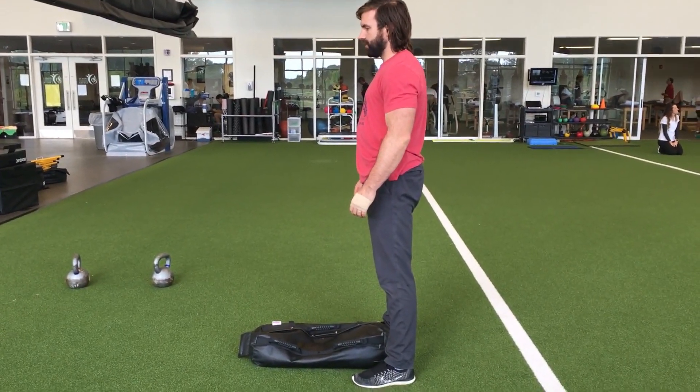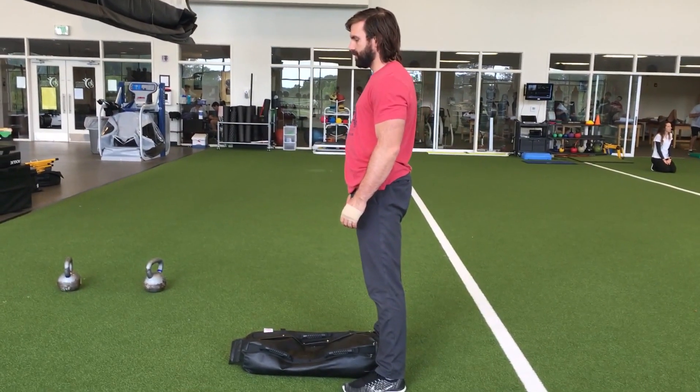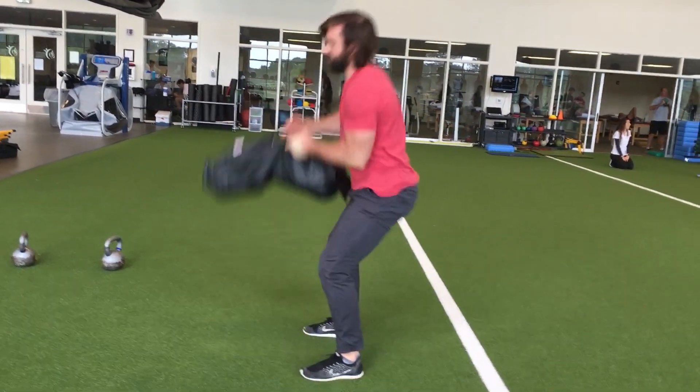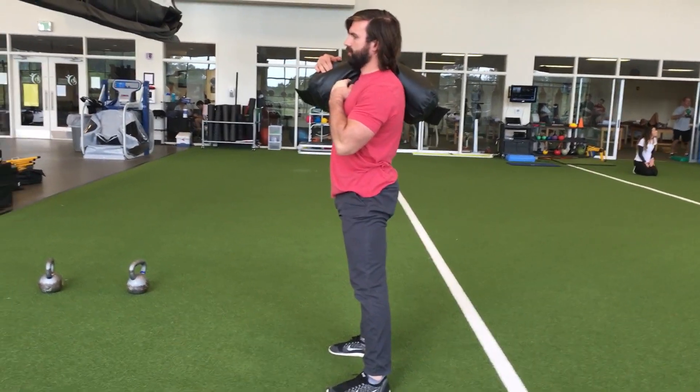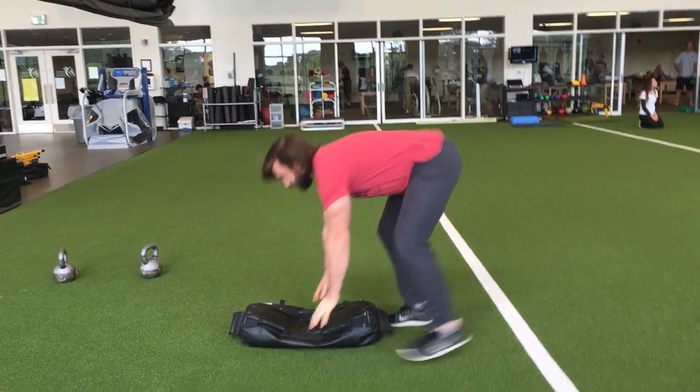This is a sandbag clean 180-degree sprawl. The first move you're going to do is a sandbag clean. Pick it up with good deadlift form. As soon as it gets to one shoulder, you're going to drop it back down to the ground and immediately perform a sprawl.